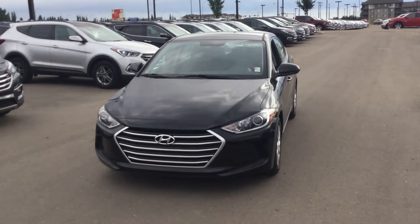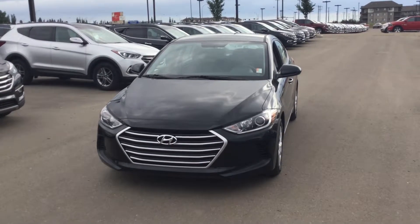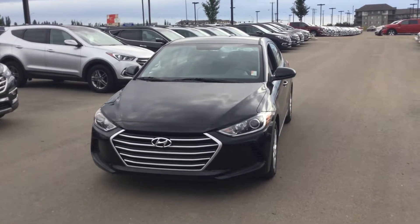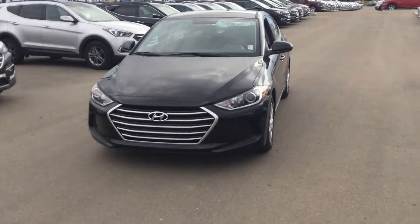Hey there, thank you for your inquiry on the 2017 Hyundai Elantra L six-speed manual. My name is Jordan here from River City Hyundai. I just wanted to do a walk-around of the outside and the inside so you could see some of its key features.